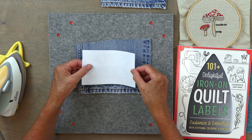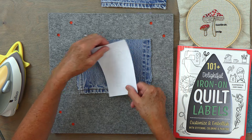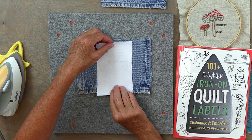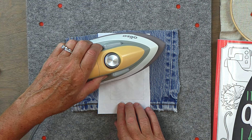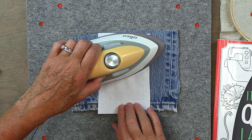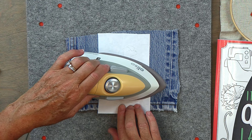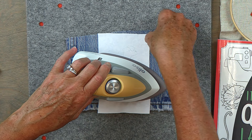So then what I'm going to do is go ahead and lay this down right in the middle, like that. And then I'm going to take my iron and I'm just going to set it on top. I'm not going to move it around — I'm just going to hold it there. Then I'm going to pick it up and do it again, just not really using any pressure, just holding it in place.